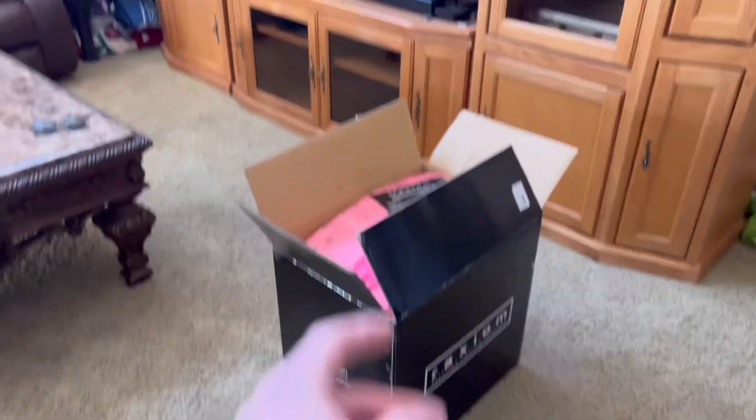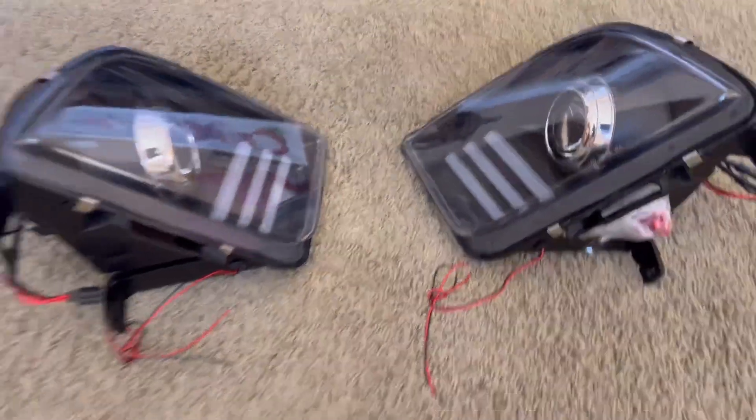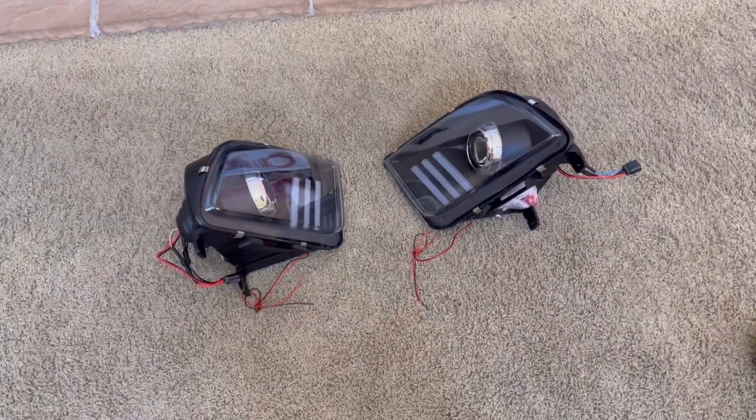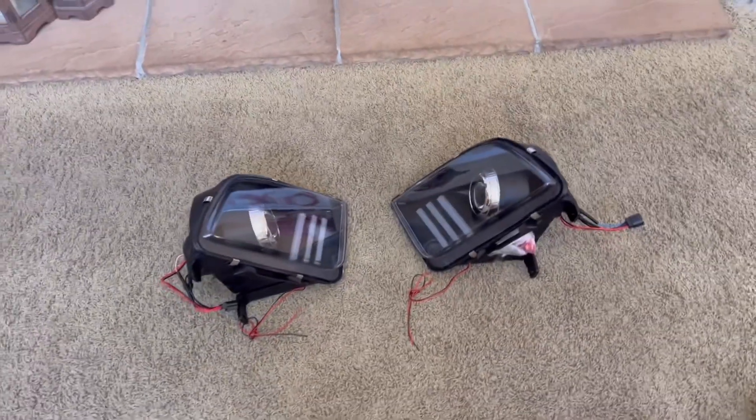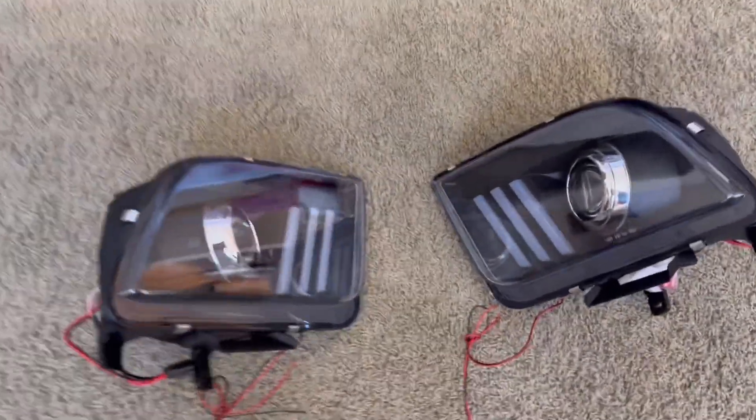Now that we're finished with that, let's get this open. There they are — they look so sick. It's really going to make this '06 look like a 2014. It's going to update the look. A hundred percent.